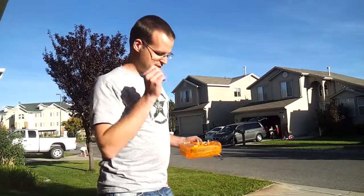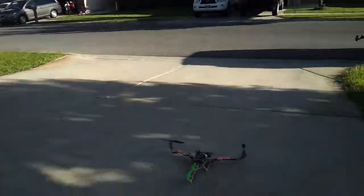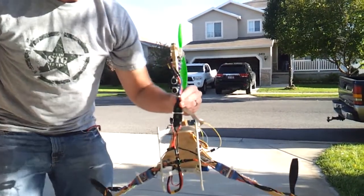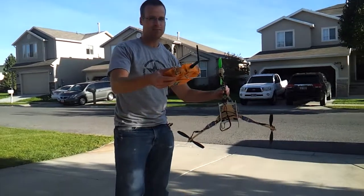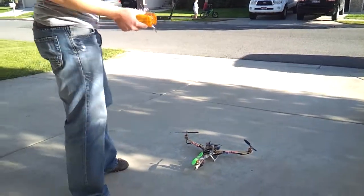I have installed a rangefinder pointing down on my tricopter — it's this little guy right here. What it does is control the throttle: it increases the throttle when it gets too close to the ground and brings it back up automatically. Just a little experimental, fun Arduino project.